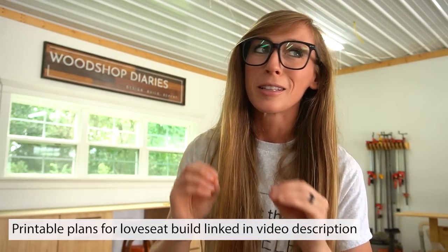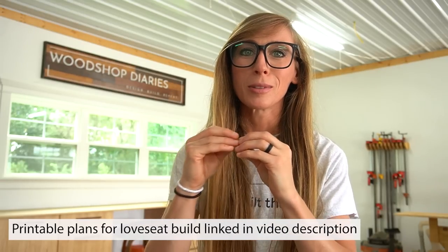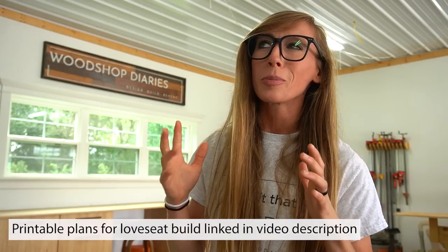Hey guys, it's Sheryl from Witch Hop Diaries. Remember this sofa and chair I shared recently? After sharing those, I had tons of requests to build an entire matching set. Since I had built the one-seater chair and the three-seater sofa, it only made sense to also build a two-seater loveseat. You guys highly requested a matching coffee and side table build to go with these seating arrangements, so I'm excited to be sharing that in this video. Let's go.